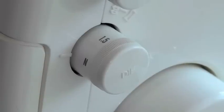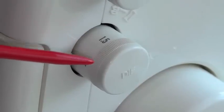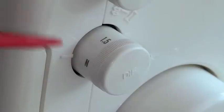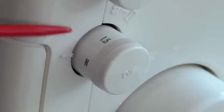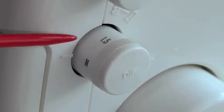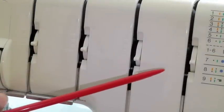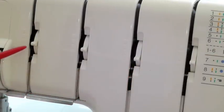Most modern sergers have a differential feed, and what this means is that you can set the tension to deal with different weights of fabric — so make sure you have the correct setting and always do a tester. Always check your thread tension, and again, always do a tester.